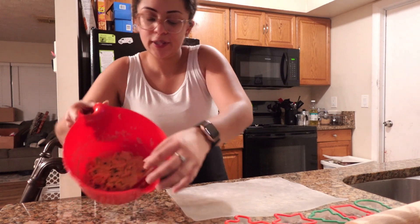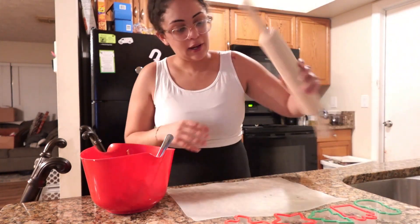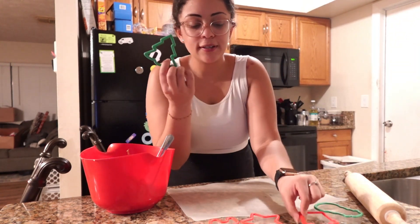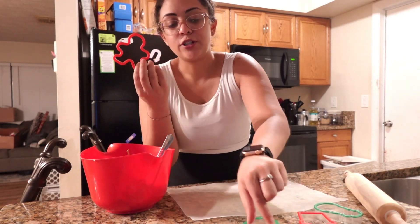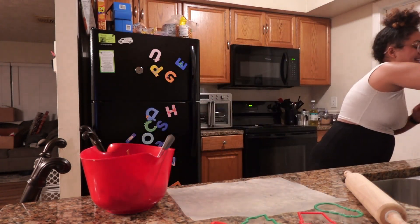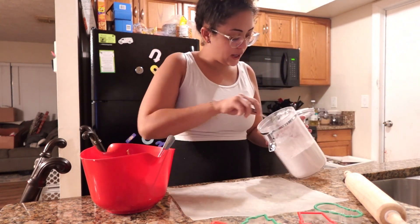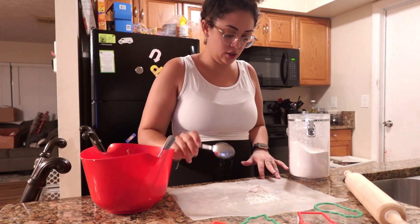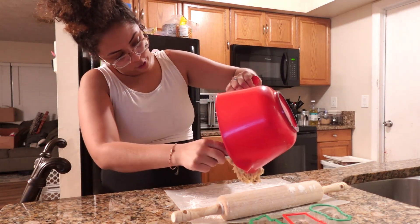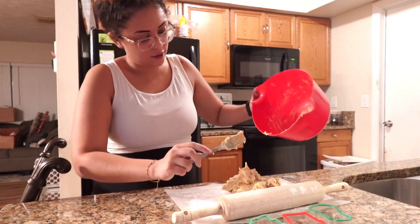Okie dokie, my dough is all mixed and incorporated. I'm going to lay it out on here, flour everything down, flour my rolling pin down, and then we're going to try to cut out the shapes. We got a snowman, a present, a Christmas tree, a star, a gingerbread, and a candy cane — or a J for Jesus, whatever you want. I've got my pan over here with some parchment paper down, and I'm going to spread out some flour first so nothing sticks.